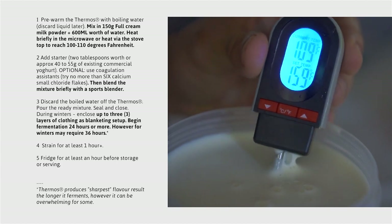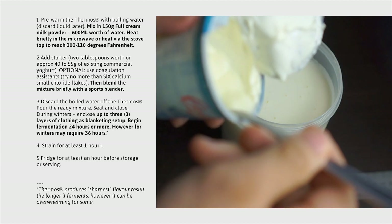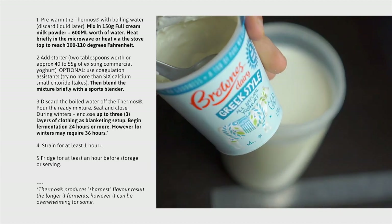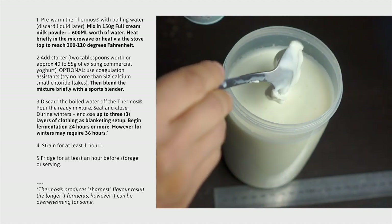And then after that, we are going to heat it in the microwave — yes, that's correct, as simple as that. The goal here is to bring the temperature up on this reconstituted milk to no more than 110 degrees Fahrenheit.